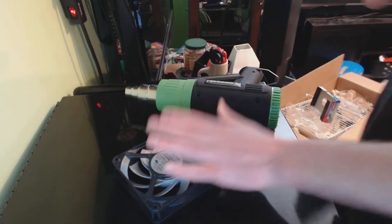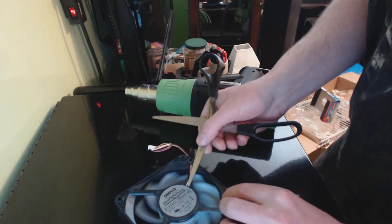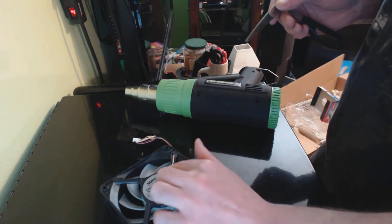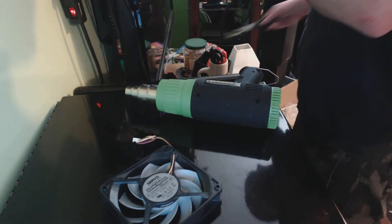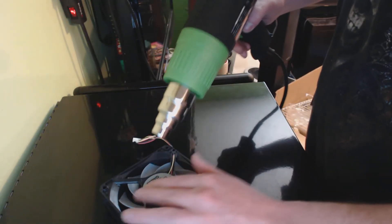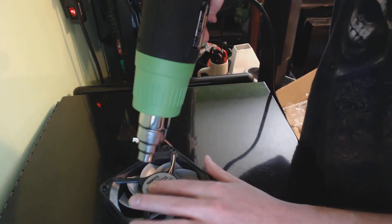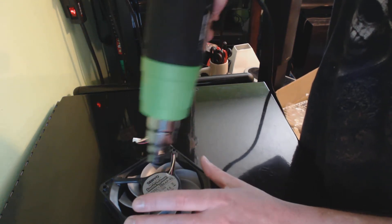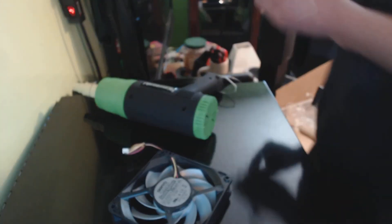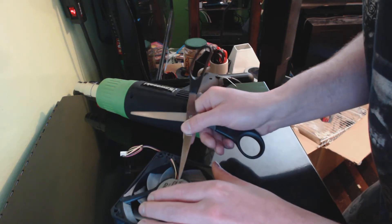So I have the heat gun and the fan. You can use a pair of scissors to pry up this area right here. This part tends to melt first because there isn't much heat being transferred to it, so just try to heat up this area right here.